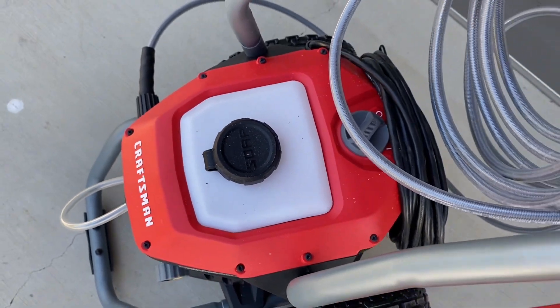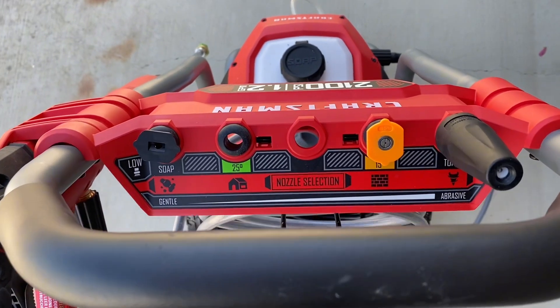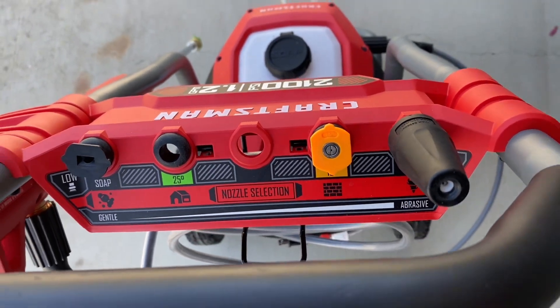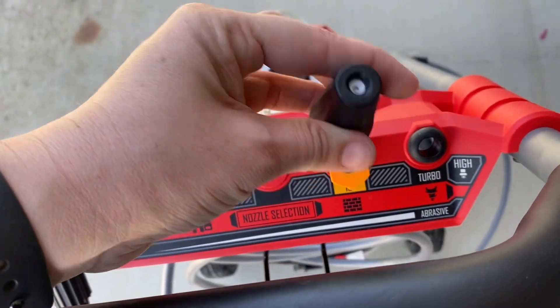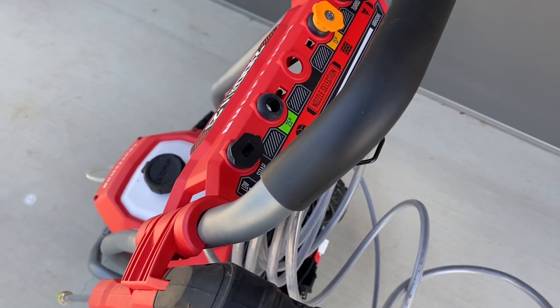You can add soap right here if you choose to. Something that my husband loved was the different nozzle selections. Depending on how abrasive you want to get with the spraying, there are different nozzles that each have a spot where they live so you don't lose them. And you can quickly interchange between what you want.